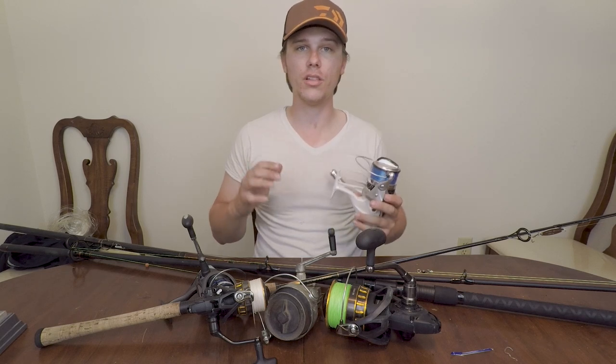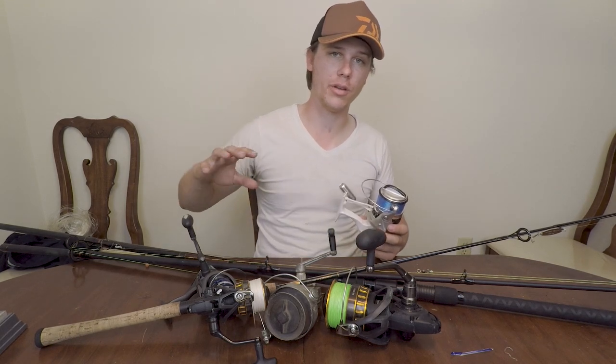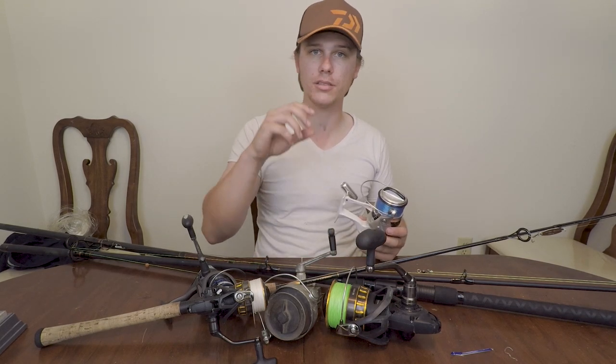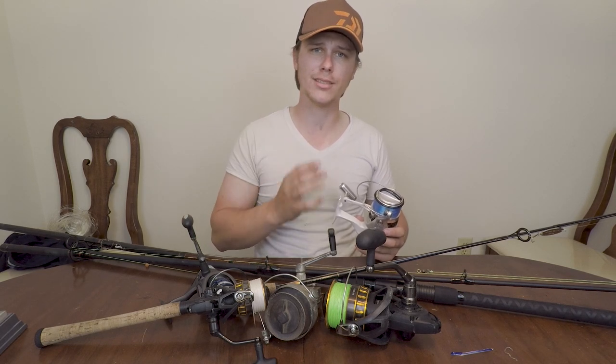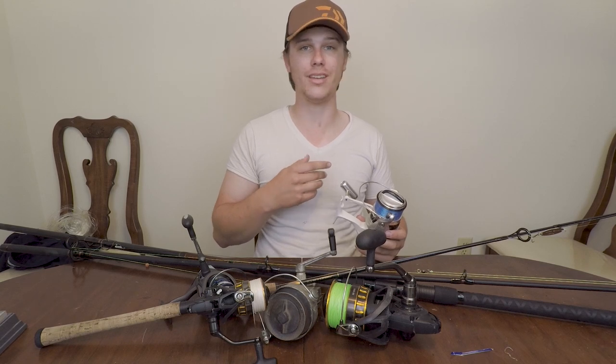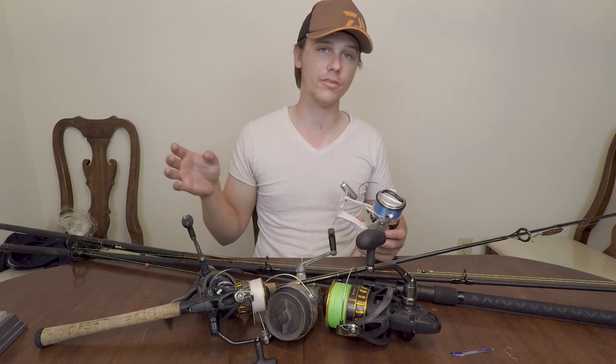For most surf anglers who are just going to be going out and throwing shrimp or cut bait, I would suggest anywhere from the 4,000 to 6,000 size. Anything bigger than that, you're looking at sharks. Anything smaller than that, you're either looking at artificial or inshore.